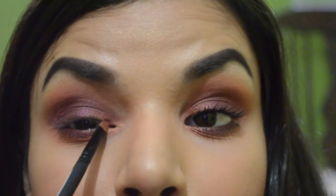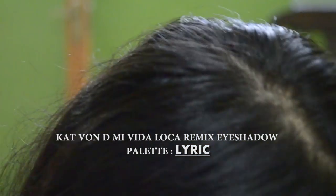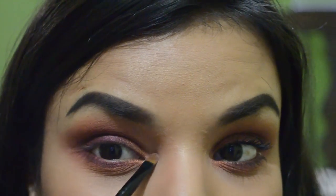Now I'm taking some more Harpsichord on a synthetic detailer brush and intensifying my inner corner. Then I'm taking Lyric from the palette, which is a beautiful white shimmery eyeshadow with a pink reflect, and putting it into my inner corner — nothing too strong because I want the orange to show through.